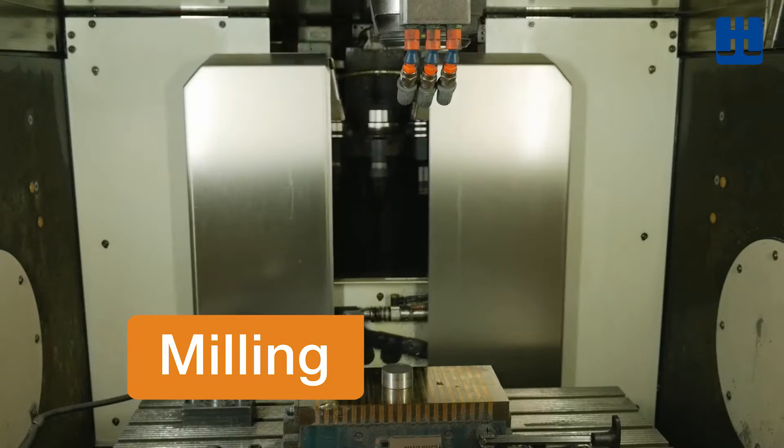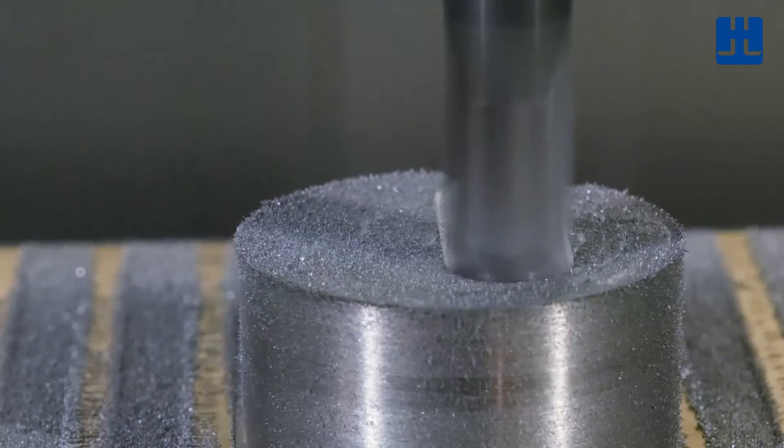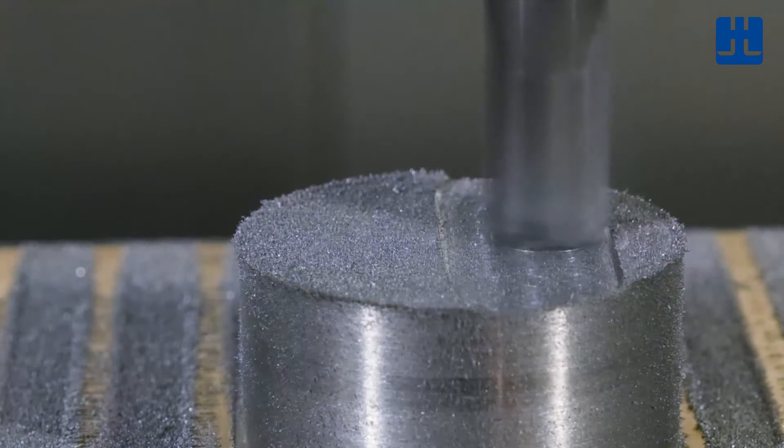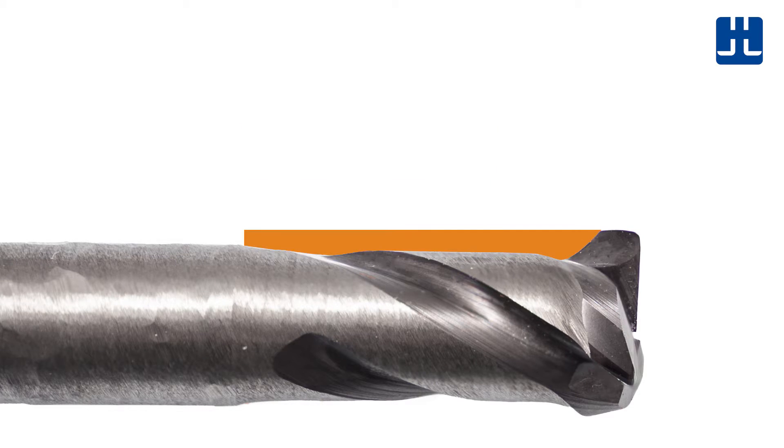When milling, first use a rough milling cutter to form the rough component. For the final machining, a modified cutter with a modified tooth is preferable. Simply decrease the cutter tooth height by removing material, marked here in orange.